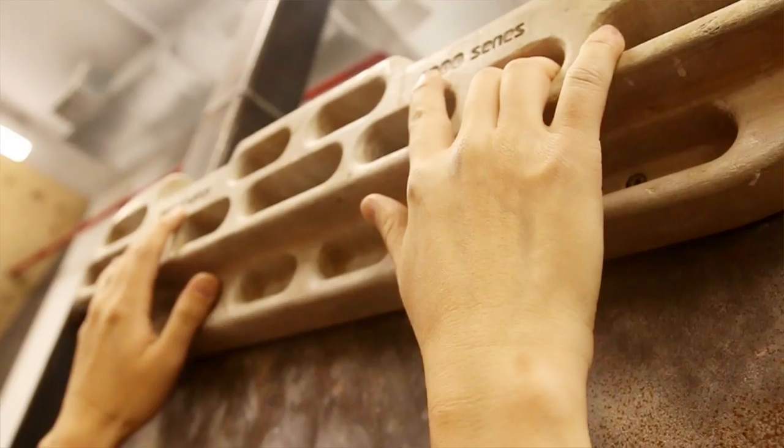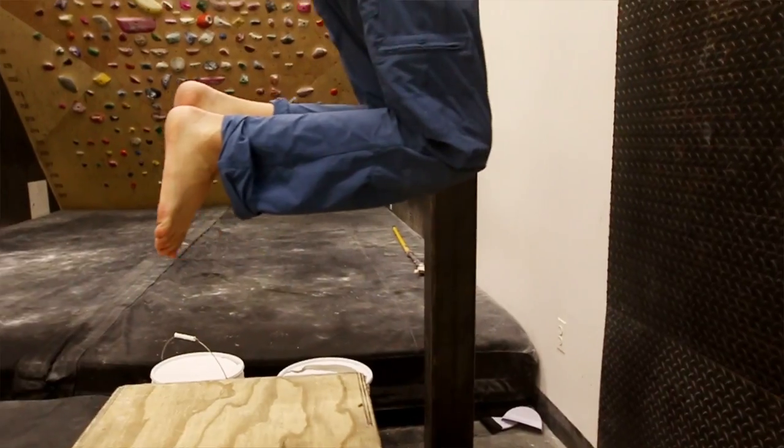Whether you have rock rings, a hangboard, or even a solid door frame, hang for five seconds, then off for five seconds. Do this for a minute. If you're consistently doing this, you'll see your finger strength improve a lot.